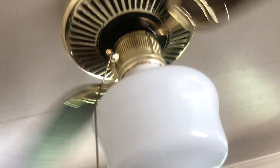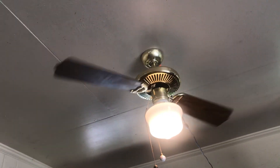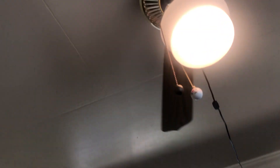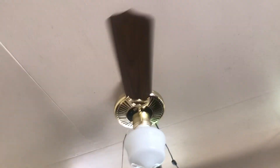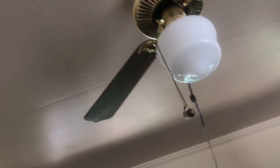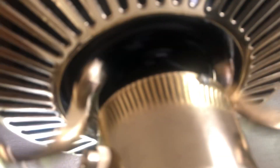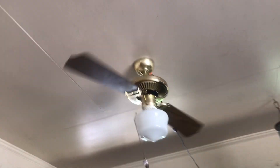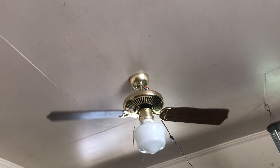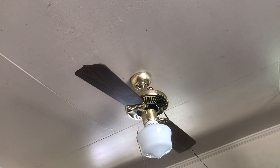It's a vintage fan from the 80s. This is a one-speed fan. I don't know if you guys can hear it, but it vibrates a little bit. This is my SAF Enterprise HA-42 ceiling fan for my attic. Hope you enjoyed this video, and see you guys later. Goodbye.